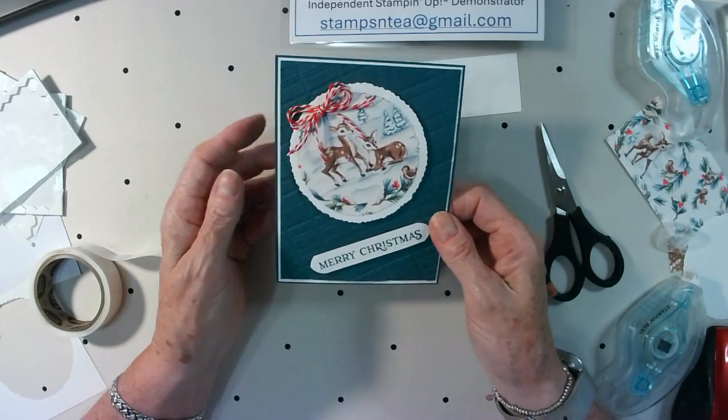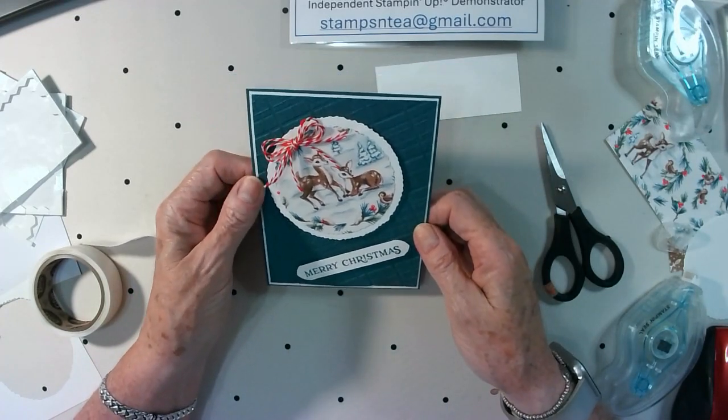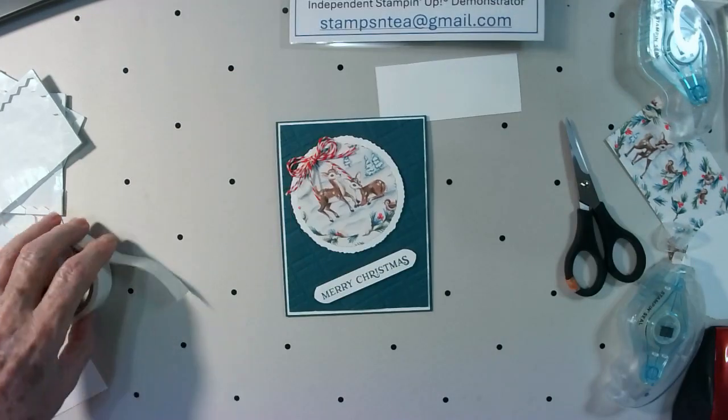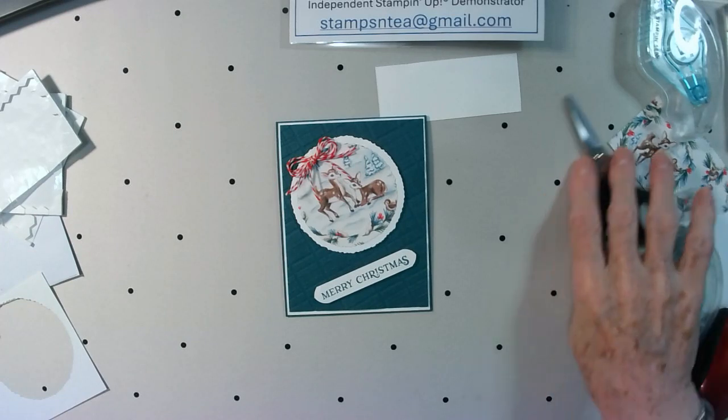So that's it — today's card! You can call it a wonky card, you can call it off-kilter, it doesn't matter — everything's on an angle, even the sentiment on the inside. It's all wonky, quick and simple, just using little bits from a couple of different stamp sets. It makes a beautiful card. Thanks for watching everybody — talk to you all soon, see you next week, bye bye!